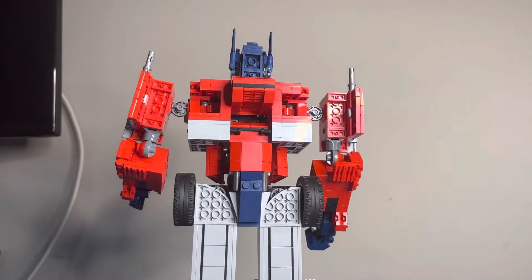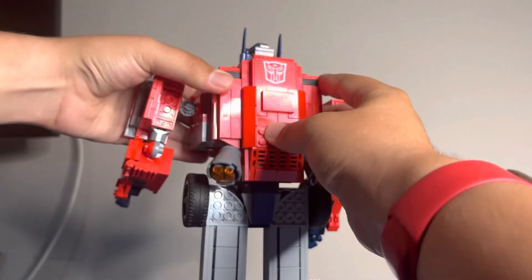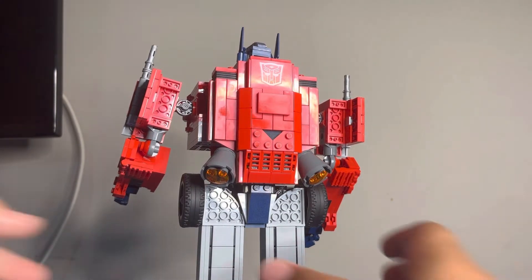Here is the back of Optimus. You can see two black clips right there — this is where you can attach Optimus's jetpack that can help him fly in the air.